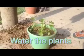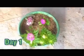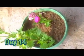Now we are watering the plants with watering cans. Please use watering cans for watering on a daily basis. This is day 14 — the flowers have bloomed and the results are getting visible.